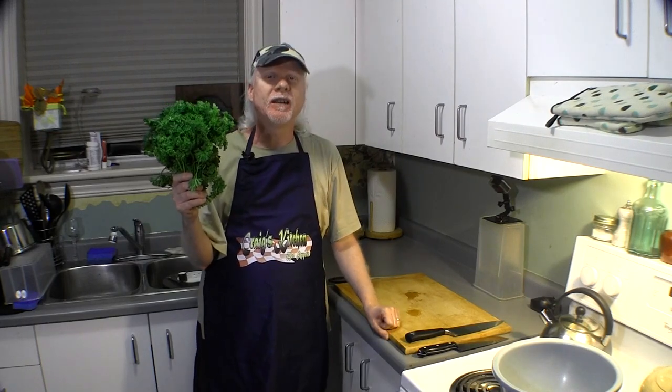Parsley — one of the most underrated herbs around. Most people use it for garnish and a lot of times it just gets thrown away. Well guess what, you can make an absolutely amazing summer salad with parsley and a few other ingredients. Let's make a tabbouleh salad.